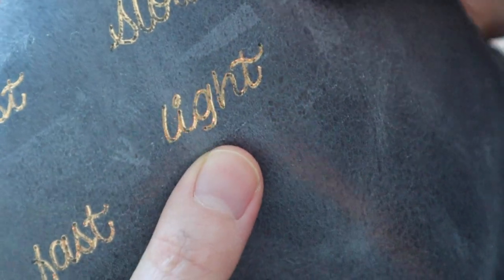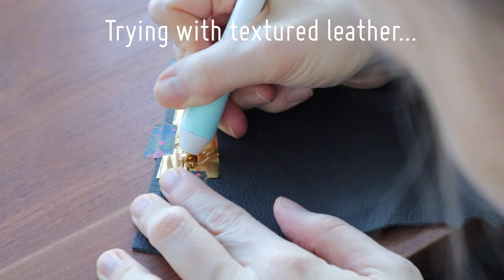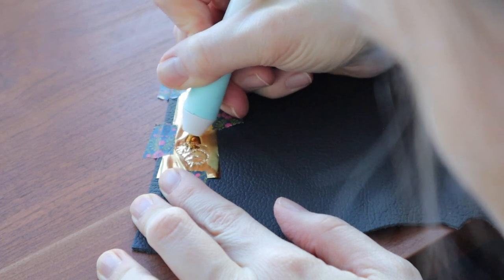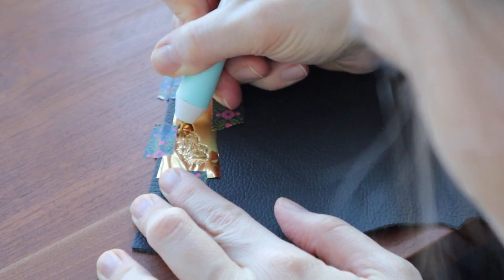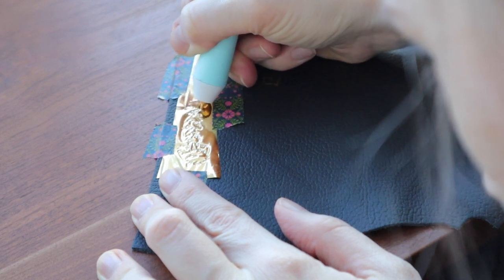That's better. And see here, it looks even better.